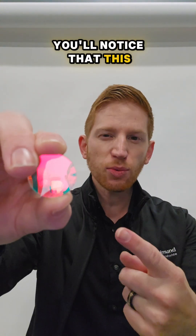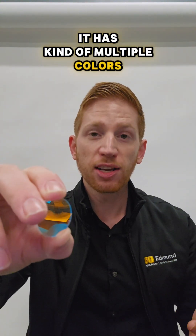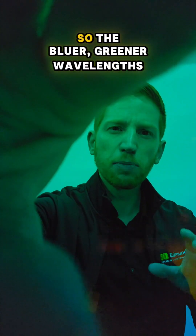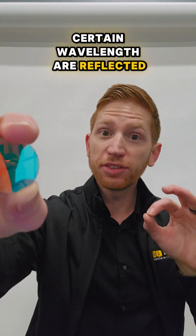You'll notice that this one just looks a little bit different than those other filters — it has kind of multiple colors. How this one works is that wavelengths shorter than a certain point pass through: so the bluer, greener wavelengths, while wavelengths longer than a certain wavelength are reflected.